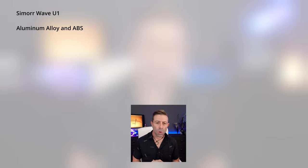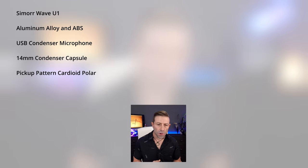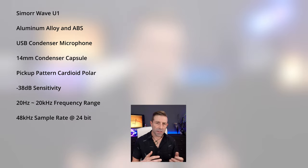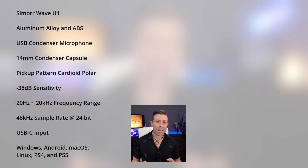Now for the specs. I know a lot of you want to know what the specs are before you put out your hard-earned cash, and I understand that. The Samore Wave U1 is built out of aluminum alloy and ABS. It is a USB condenser microphone with a 14mm condenser capsule. Its pickup pattern is cardioid polar, with a sensitivity of -38 dB. Its frequency range is from 20 Hz up to 20 kHz, and it will max out at 48 kHz at 24-bit. It has USB-C input and works with Windows, Android, Mac OS, Linux, PS4, and PS5.